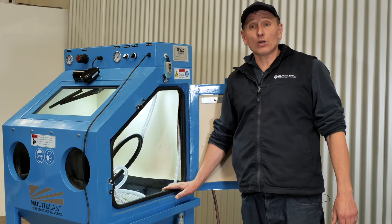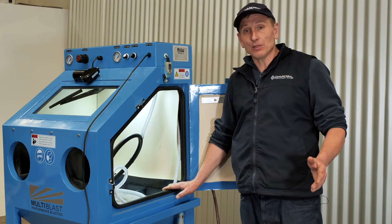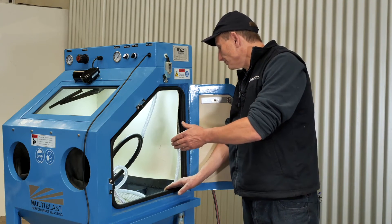If you don't have a permanent water line connected to the rear of the machine, you can fill the tank from inside the cabinet with a bucket or a hose. Once you have the water and media mixed, you're ready to start blasting.